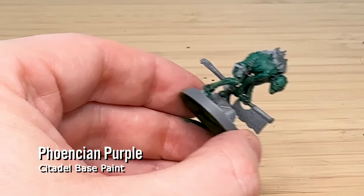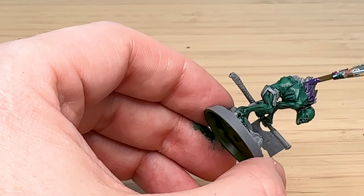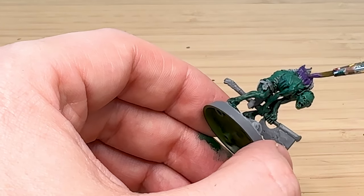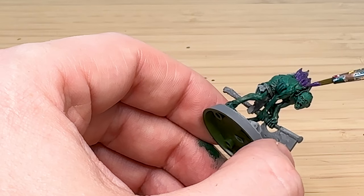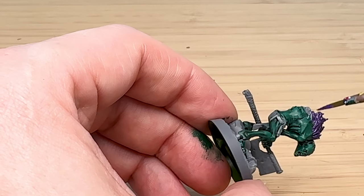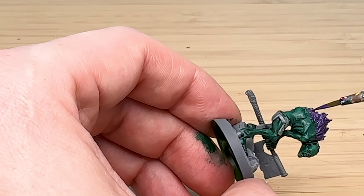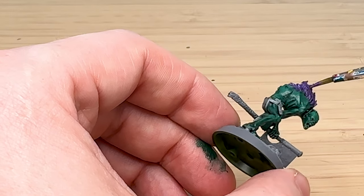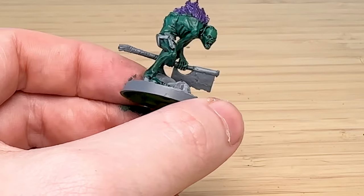For the fur, keeping consistent with the other Skinikin models, I'm using Venetian Purple to bring out some contrast between the green and the purple, as they're opposite colors on the color wheel. I'm very carefully trying not to get any on the skin and just going over all the fur, getting into the crevices a little bit as well.